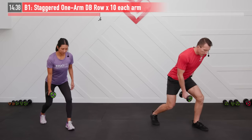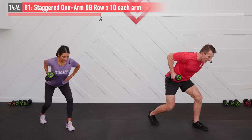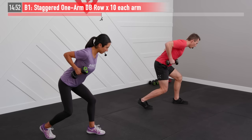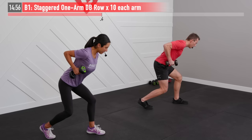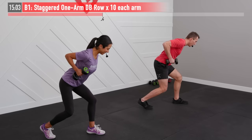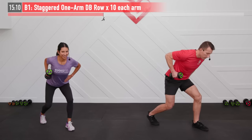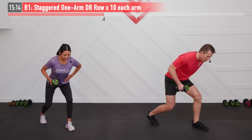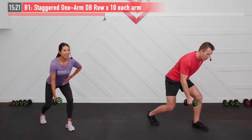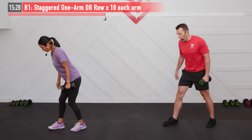Moving on to the staggered row again: staggered stance, right side, bending those knees, back is straight, bend over at a 45-degree angle, opposite hand on your hip, and let's begin. Pull back — almost like you're pulling that dumbbell back to your right hip as you pull back from your elbow. Keep your shoulders nice and square — definitely don't want to turn this into something where you're feeling a twist at the top. If you have to twist to get it up, that's a good indication you need to lower your weight. And if you get to rep ten and you don't feel anything, that's indication you need to raise your weight.